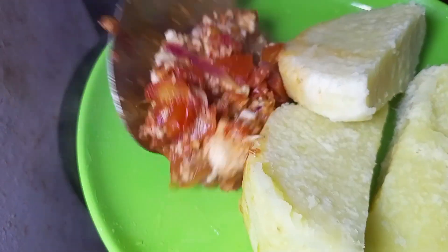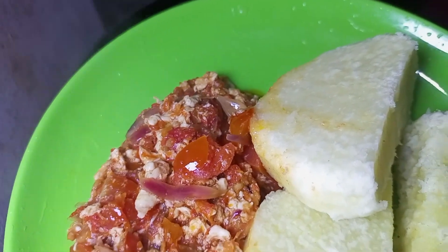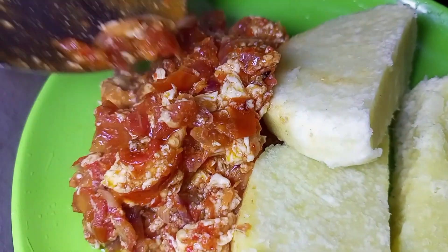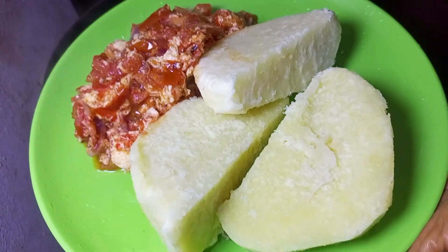Hey lovelies, welcome back to my YouTube channel, it's girl Peculiar again. Today we are going to be making Nigerian egg sauce with white rice. It's a very simple recipe but you will love it.